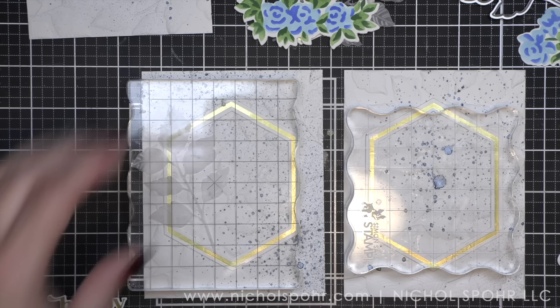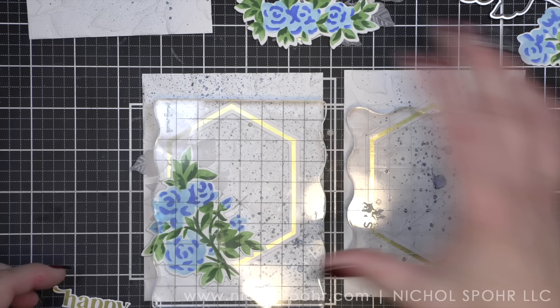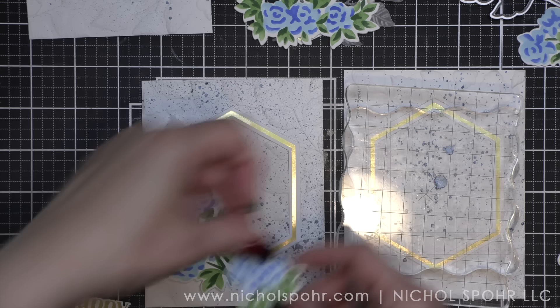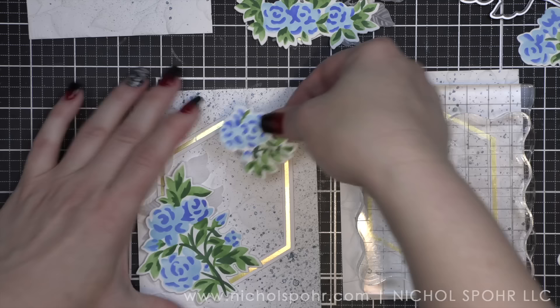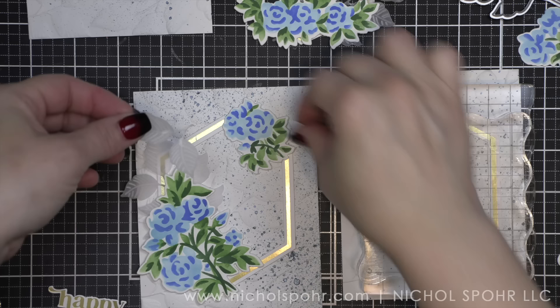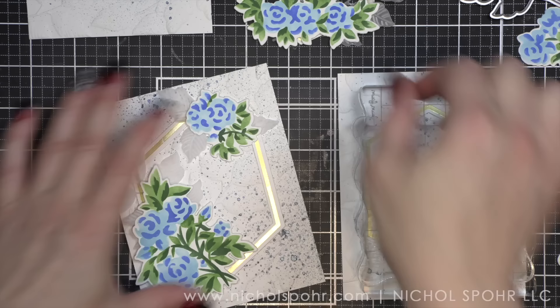I'll die cut it with a sentiment label die from Simon Says Stamp, and then that's it — super easy. We'll add a few little embellishments, but we really want to work on making sure we layer up our leafy vellum piece with our stenciled piece, and the layering of it is so pretty. We're kind of following the hexagon shape, just going along that left side. I let my florals completely dictate where I placed everything, and I did try really hard to make sure that I added two floral sections to each card.